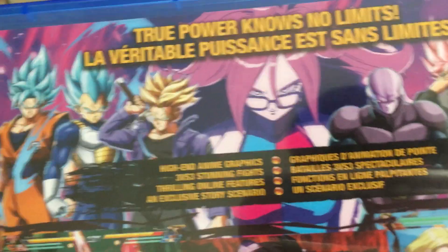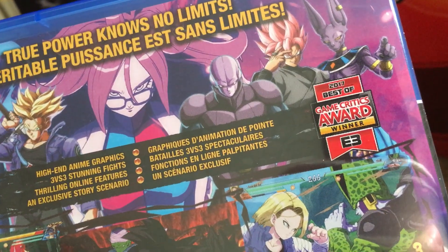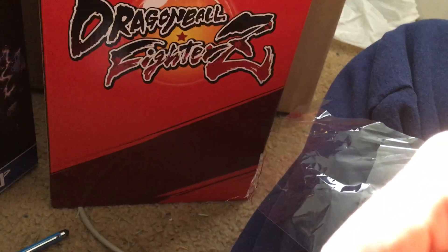This is the back — obviously you got Android 21. I'm very eager to see what Android 21 is. There are so many theories about her, you know, like Dr. Gero's wife and stuff like that. I have no idea, but I'm really curious.